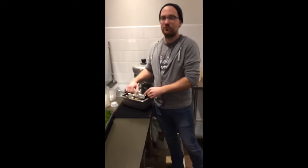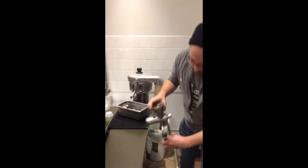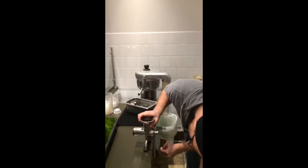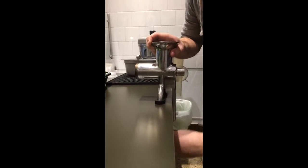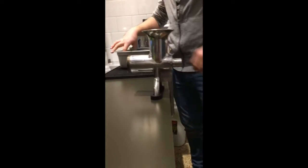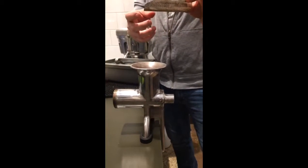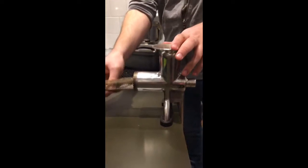Putting it together is actually relatively easy. This is the main base — it goes on the counter, and then you tighten it. Then, the next piece that goes in is this little piece right here that has a bunch of holes in it. This littler side faces out. Slide that in.